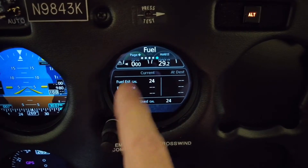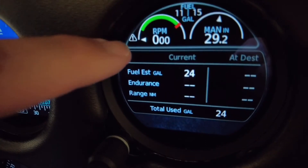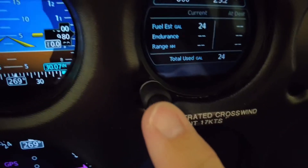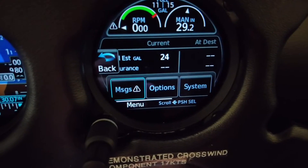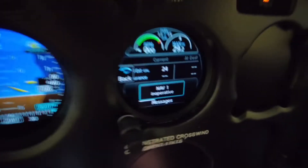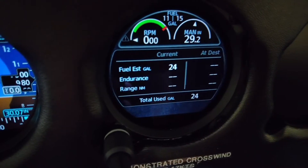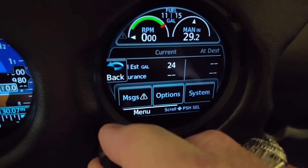There's going to be a message — you can see this flashing here, which tells us we have a message. To check the messages, you just apply pressure on the center knob and you get this view. We go to messages: NAV1 inoperative, which makes sense because we don't have our radios on — our GNC 355 is NAV1 and it is inoperative. I'll accept that. If you want to go back, you can just hit anywhere on the screen with a very light touch.